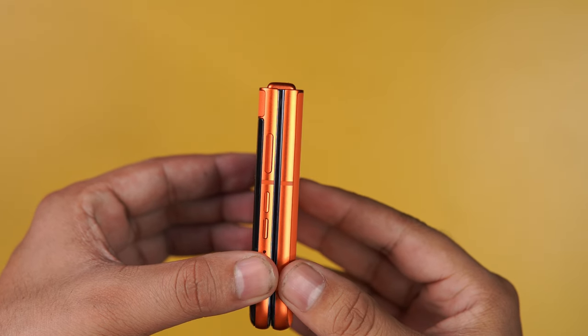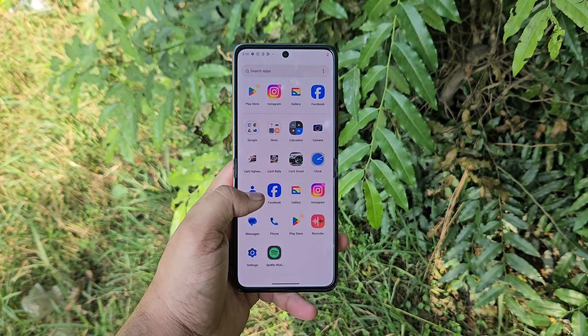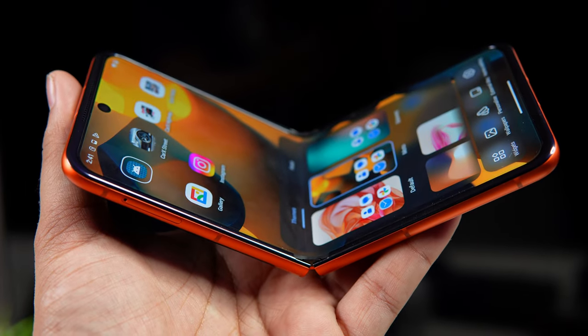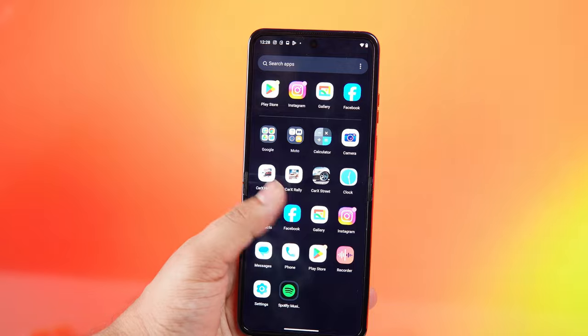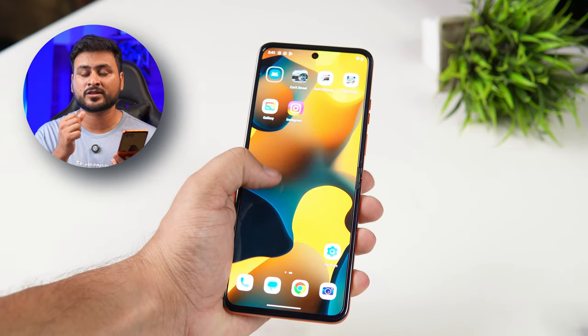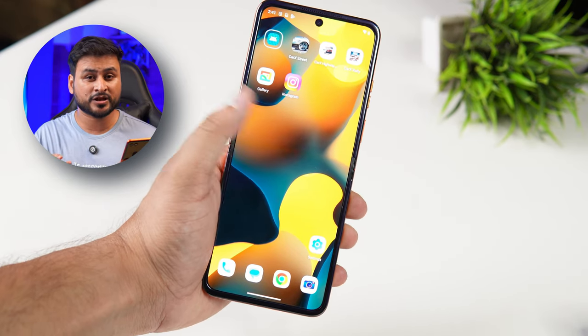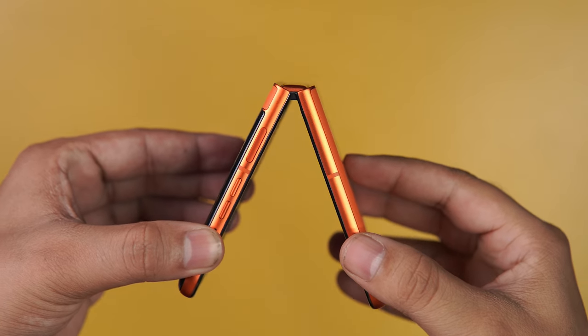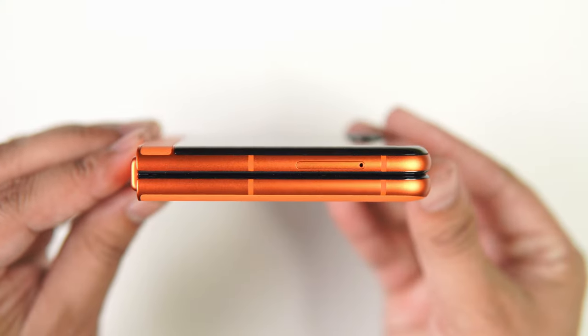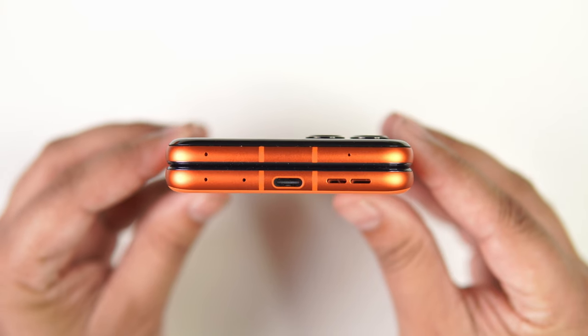On the left side, you get a SIM slot with dual SIM support. Regarding the crease on this flip phone's display — it is somewhat visible from certain angles, but in normal usage distance you won't really notice it. There is no gap in the hinge when the phone is closed, which is reassuring.